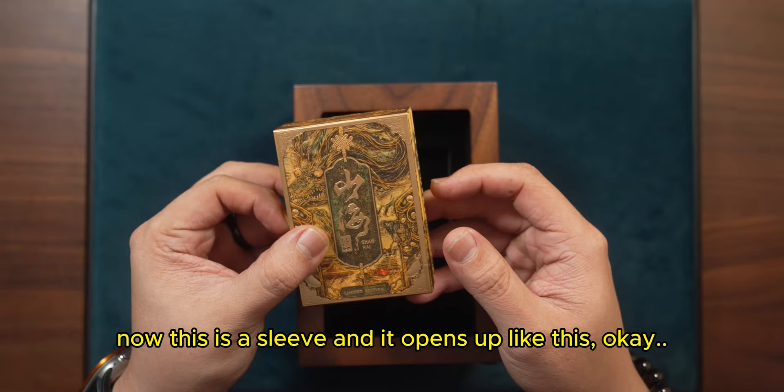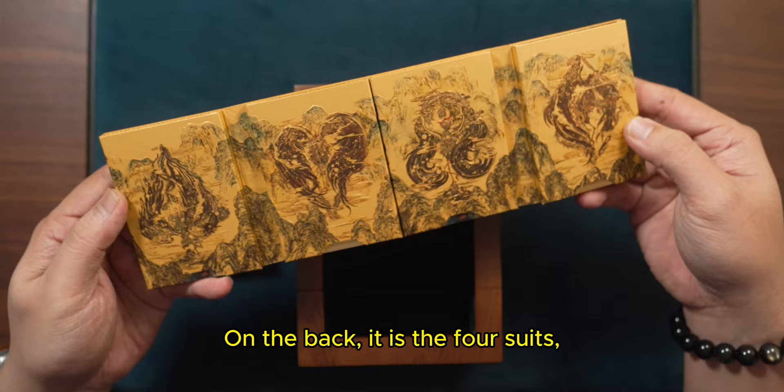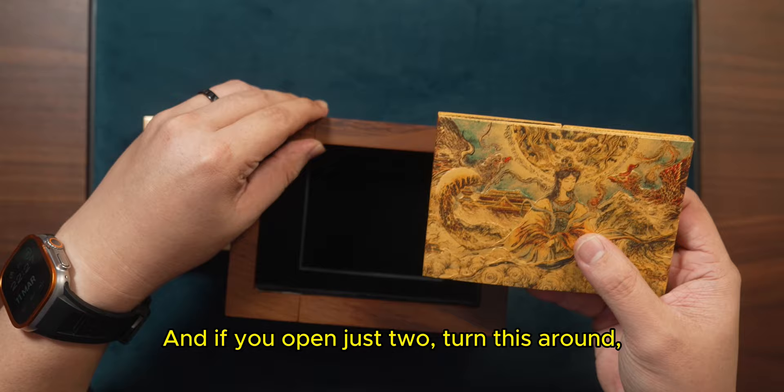This is a sleeve and it opens up like this. Inside is a painting of Shan Hai. On the back are the four suits — spades, hearts, clubs, and diamonds. And if you open just two, turn this around, and put this in like this...